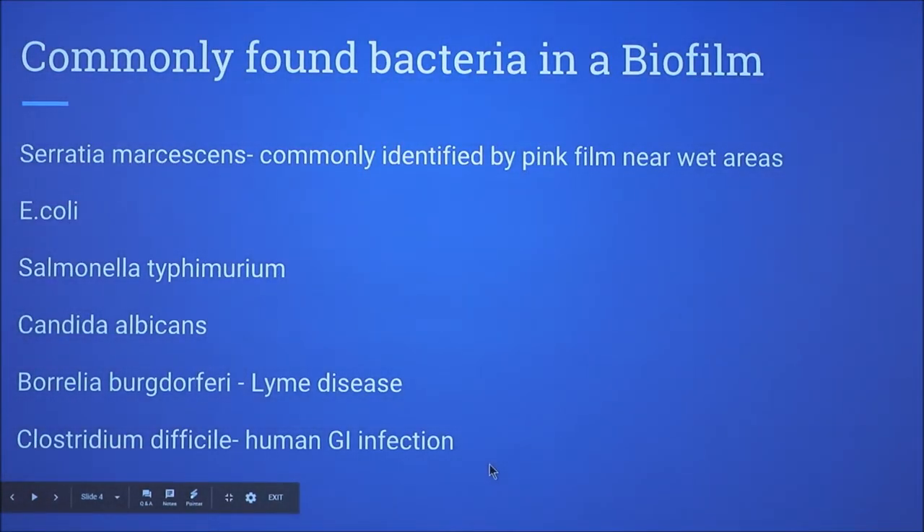Some commonly found bacteria in a biofilm are Serratia marcescens, commonly identified as that pink film layer that you would usually see in the water bowl.